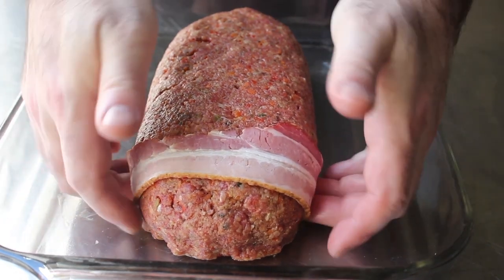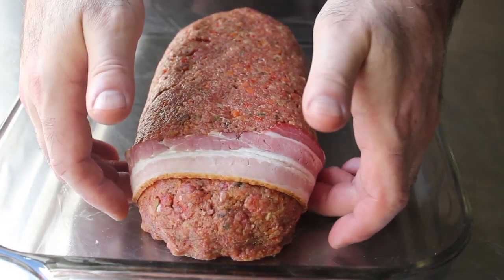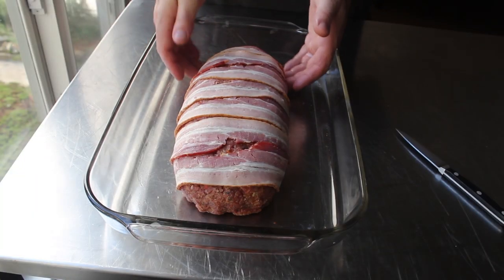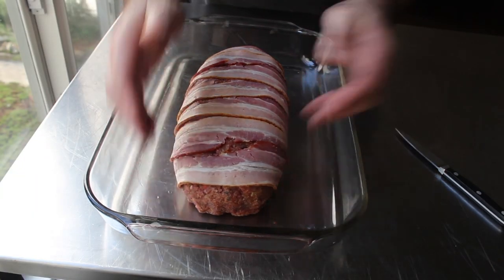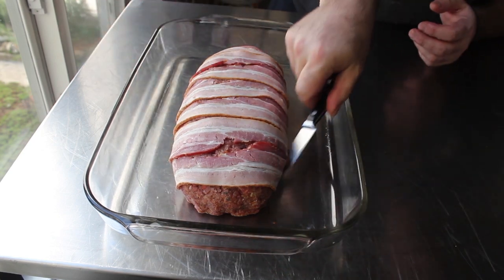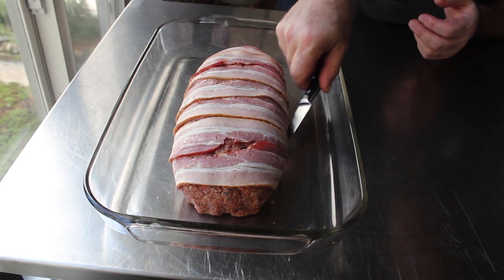If you do shape yours into a similar size, one strip of thick-cut bacon should fit perfectly over the top with just enough on either end to tuck it in. So we'll cover that in bacon, and if need be, you can use the tip of a knife to finish pushing that bacon underneath. And that is looking bacon-wrapped and ready for the oven.